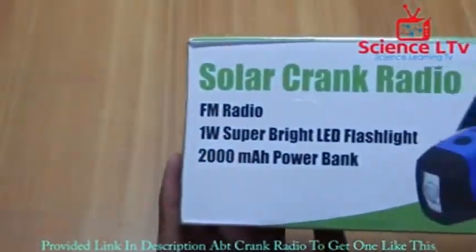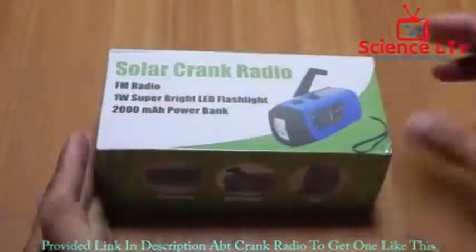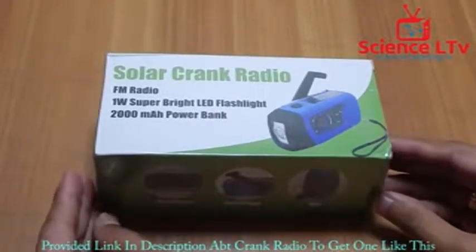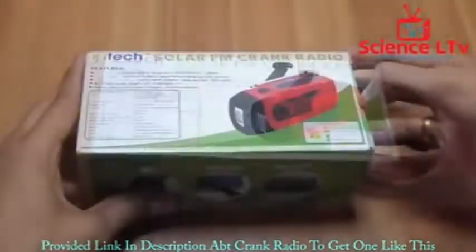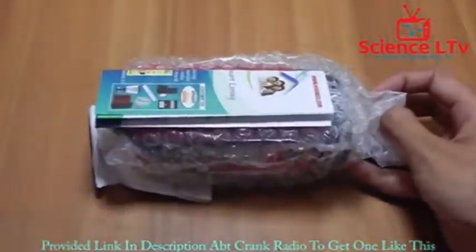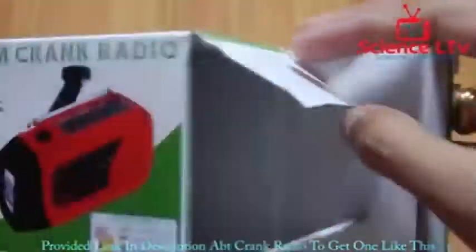That's how this thing looks from the front — pretty nice packaging — and from the back as well. It comes with a seal which I need to take off. It's pretty well branded and comes with a sealed pack. Let's open it up. That's all it comes with, along with a USB cable.